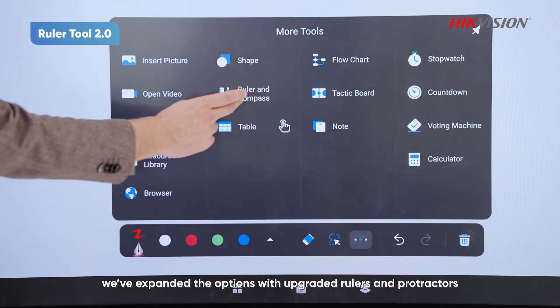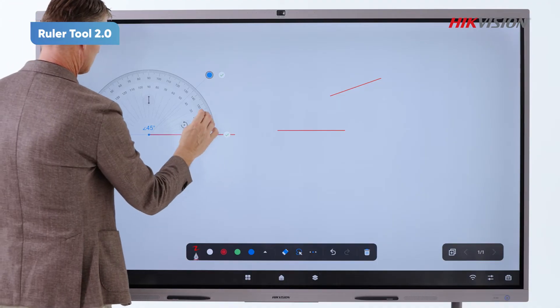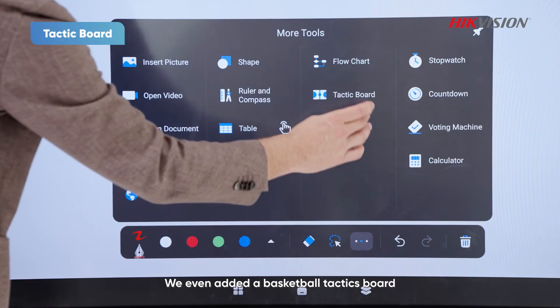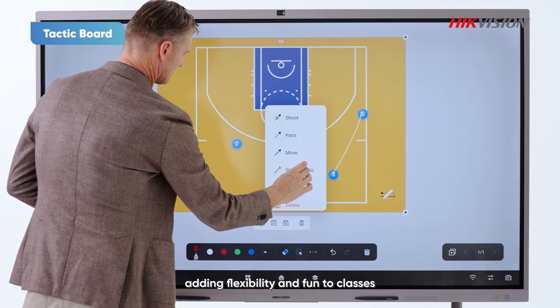On the teaching tools front, we expanded the options with upgraded rulers and protractors for easy drawing and measuring. We even added the basketball tactics board, making it simple to set up plays and positions, adding flexibility and fun to classes.